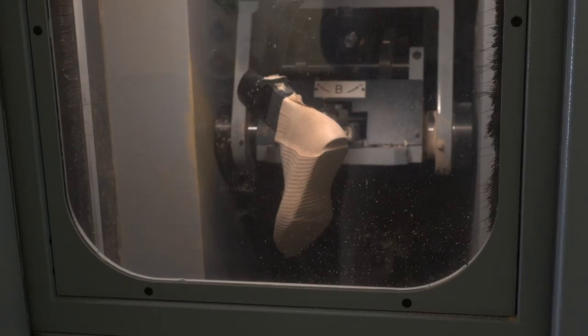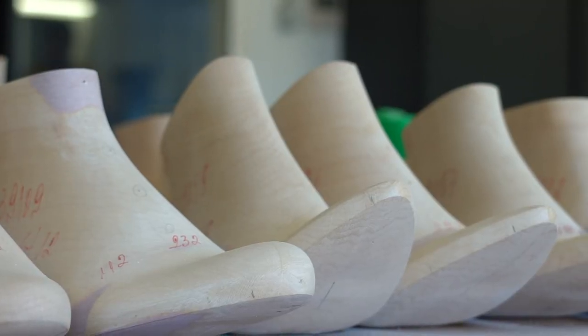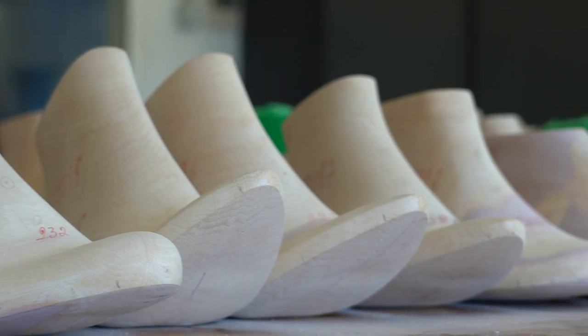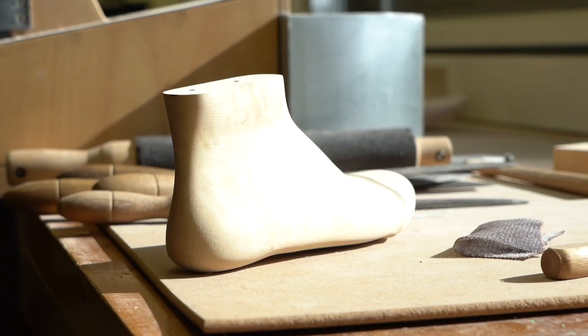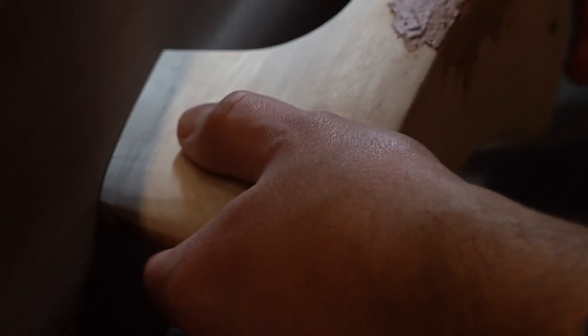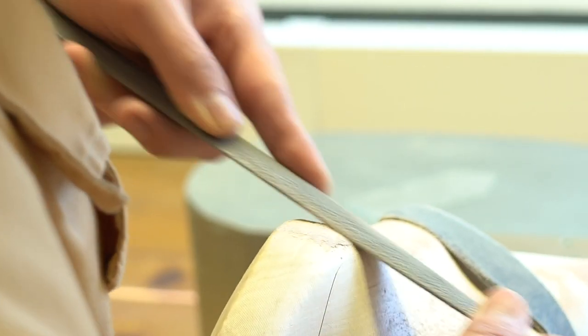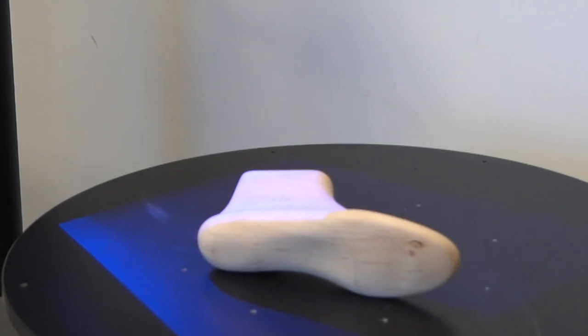At ECCO, everything starts with the foot. The technical form of the human foot is called the last, which we produce in different stages. We begin with a wooden last, which is produced in our own workshop by our experienced craftsmen. It's drilled and shaped by hand to exactly mirror the shape of the human foot.